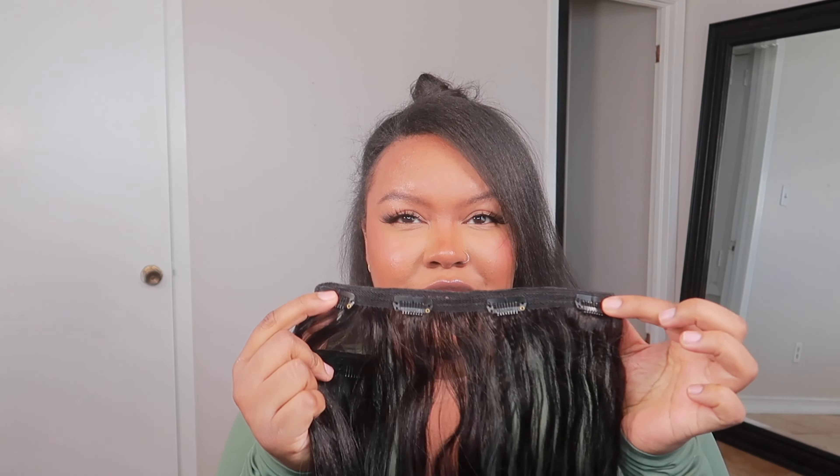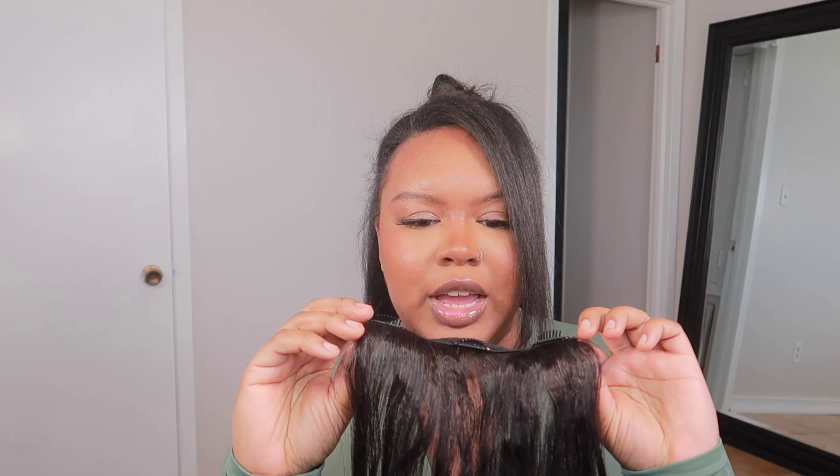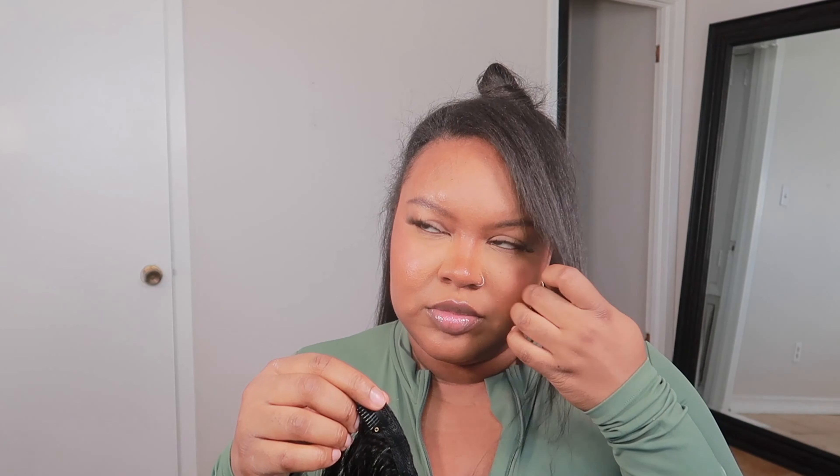When I tell you I blow dried the hell out of my hair — I blow dry my hair so well, but usually my hair is kind of similar to this in texture. Let's install these clip-ins, so exciting. I kind of just want to start by parting off my hair. Am I going to do this without a mirror?